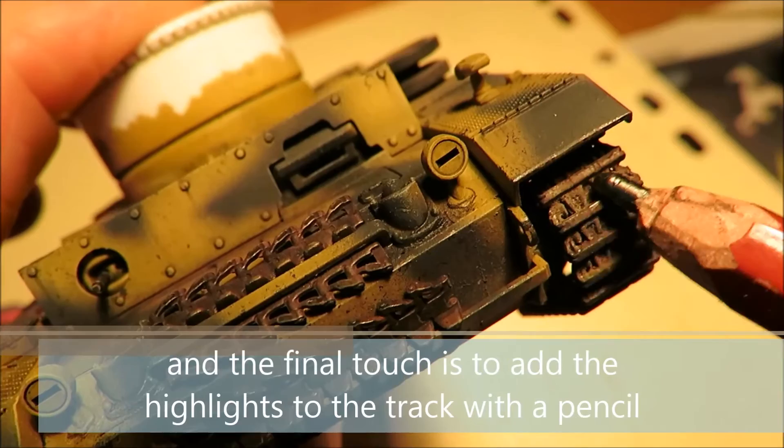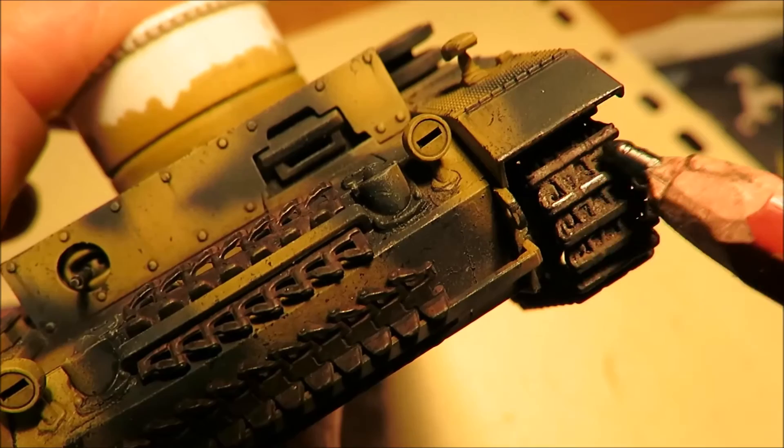The last little bit — just highlight the tracks here with the pencil. It looks great. It really looks like metal.